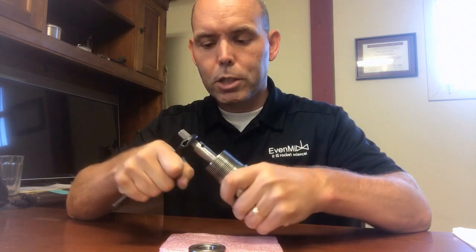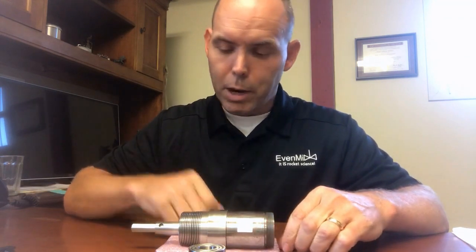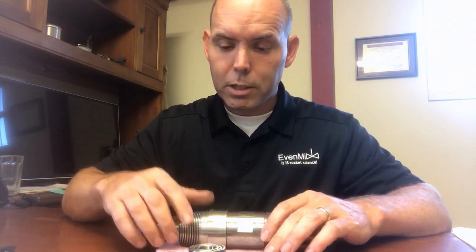But it definitely gives you a little bit of resistance because it's going through a pretty significant gear reduction all the way through the gearbox. Every time I'm turning it here, it's turning 125 times on the other end.